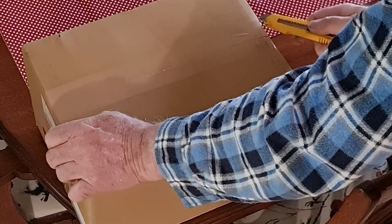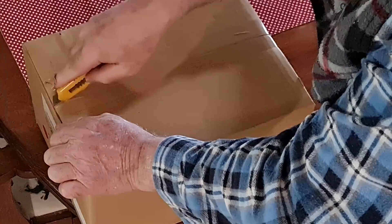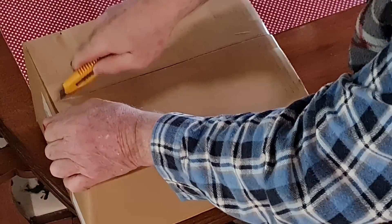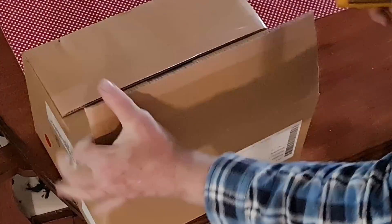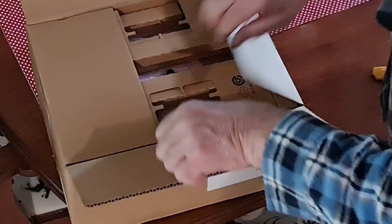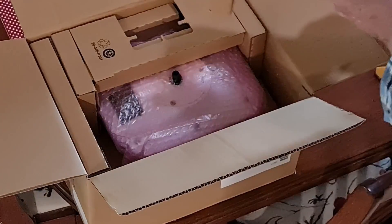I've got the first of the goodies for the latest upgrade. I'm just about to unbox them and have a look at them. Because of the current shortage of electronic components this is going to be approximately a three month upgrade, but I'm sure it's going to be well worth it in the finish.